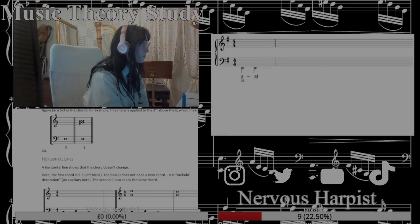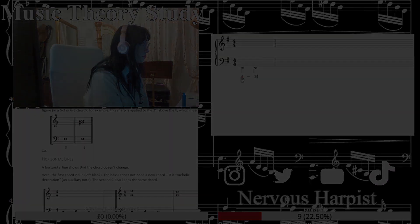For example, if I write the 4th as the soprano... This is the course from MyMusicTheory.com.